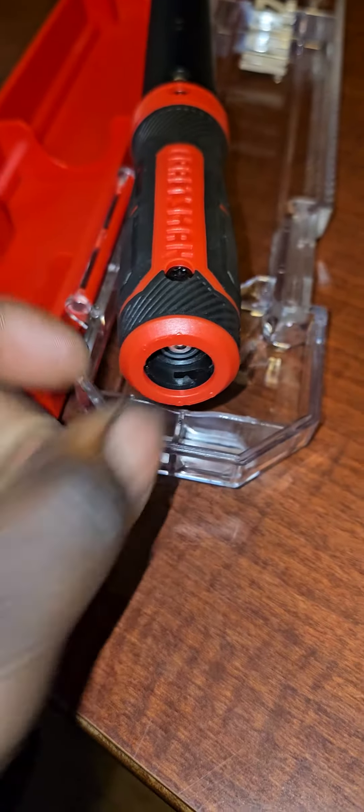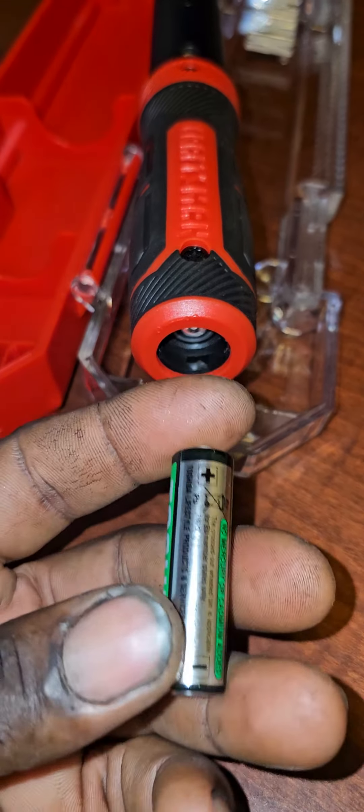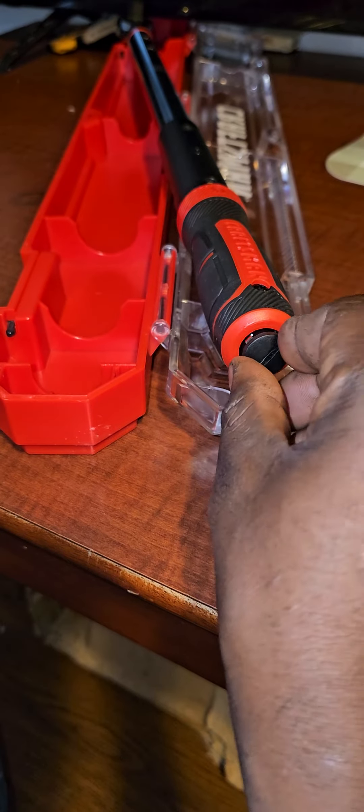They're 1.5 volt. It goes in this way — the plus end goes in first. Then put the cover back on.